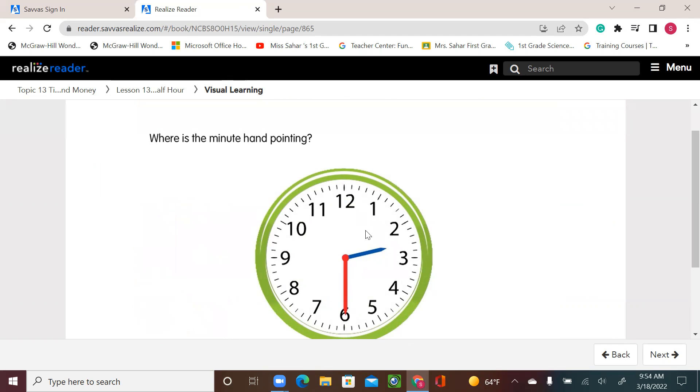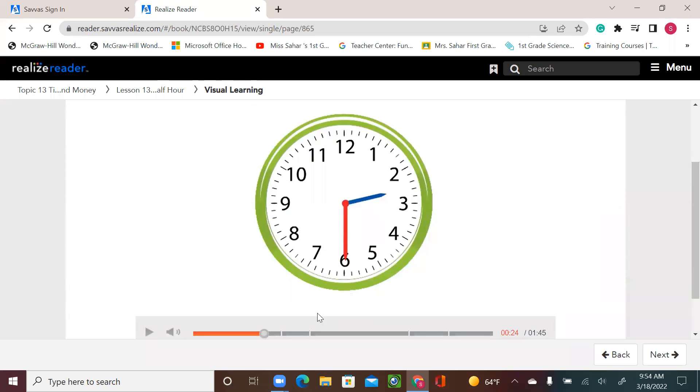Remember before, when we used to say the time, we look at the hour hand pointing to the hour and the minute hand pointing to 12, and we used to say it's two o'clock. Now we're learning about half. As we see, this is a whole round and this is half a round, or half circle. So the minute hand pointing to six.